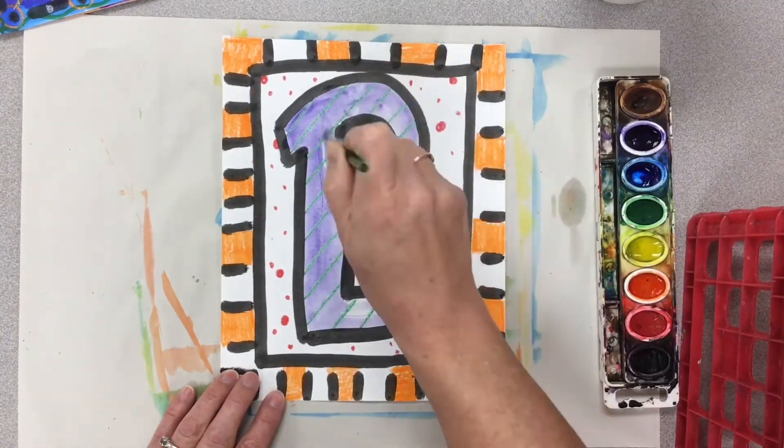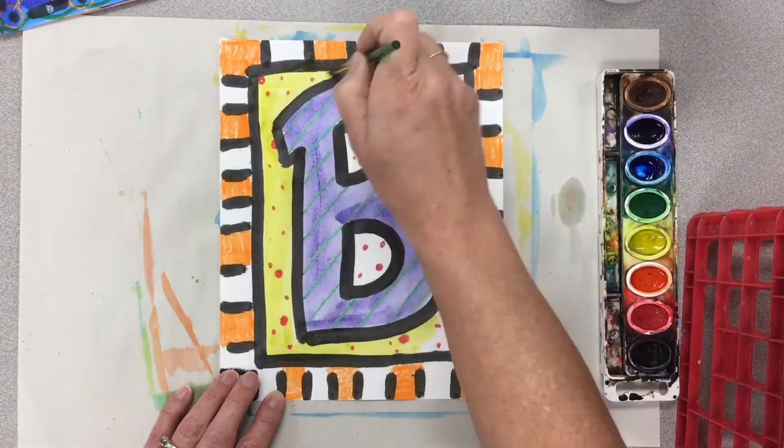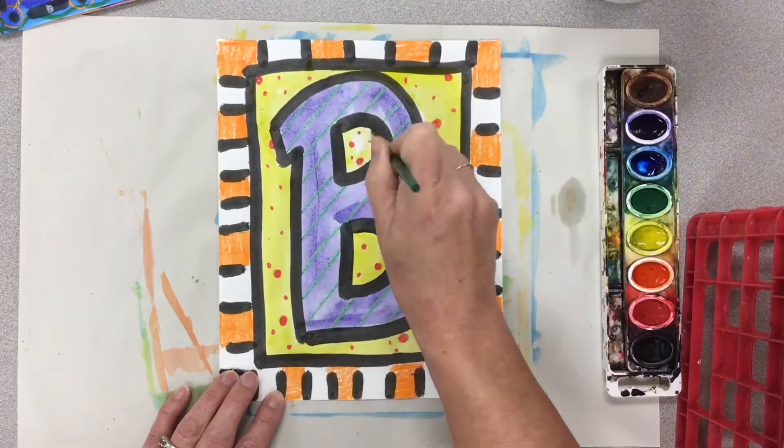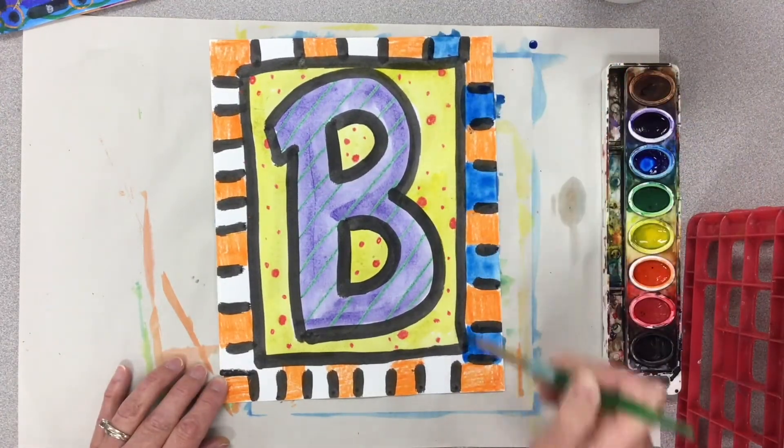As you are painting, make sure you fill in shapes nice and solid. Remember, less water is going to give you brighter colors. Also, this is watercolor paint, so you need to keep adding water to it so your paints don't dry out.